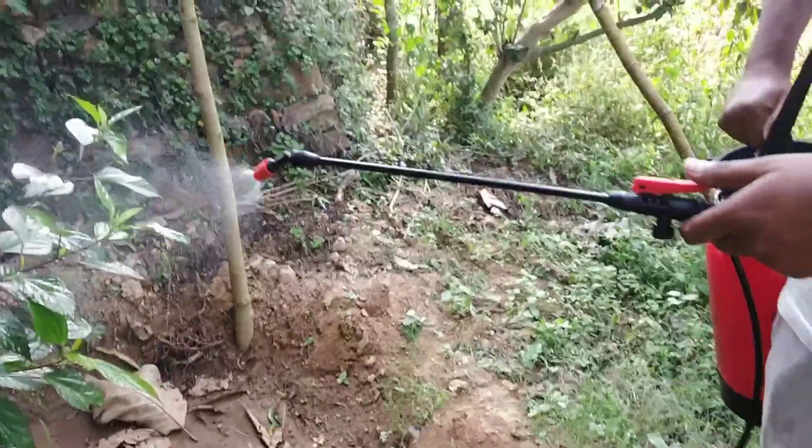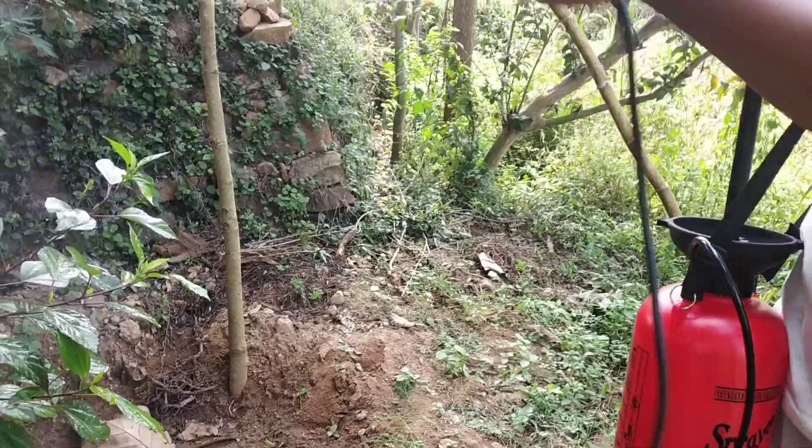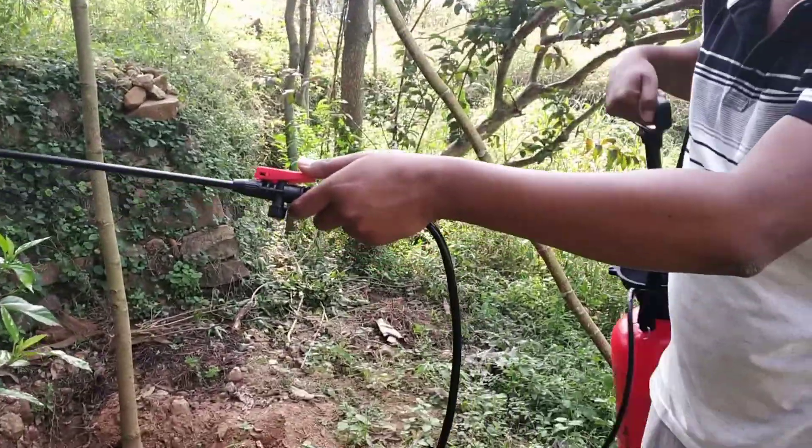We can't get pressure. We can't get pressure. We can get pressure. We can get pressure. The speed increases.